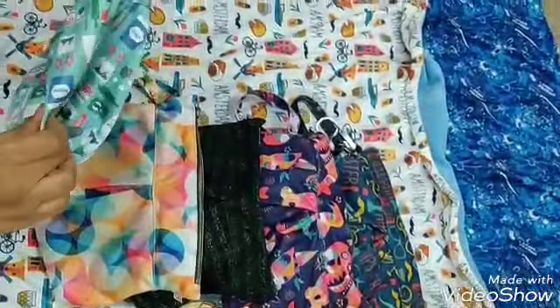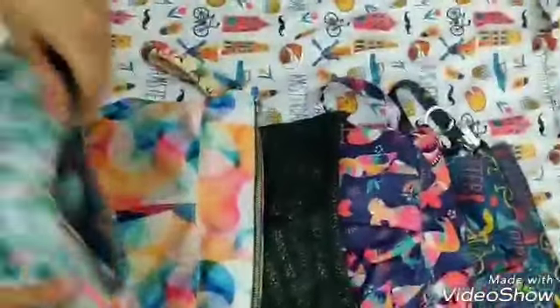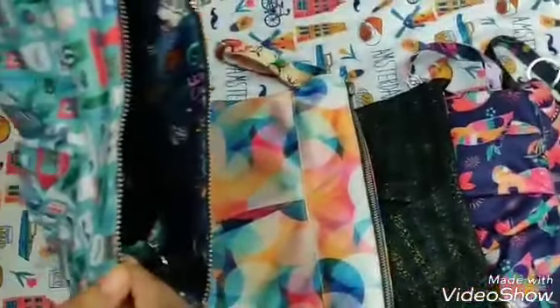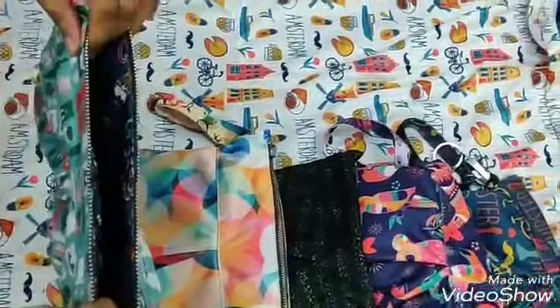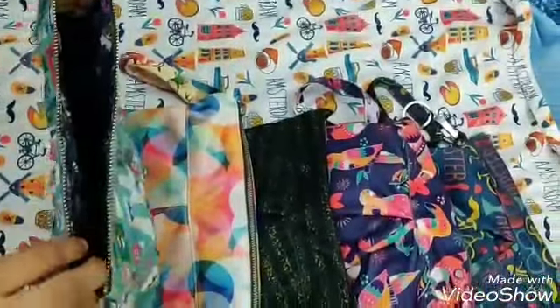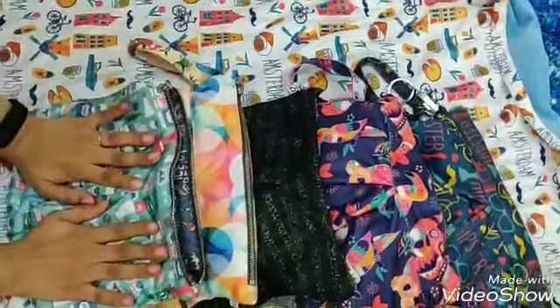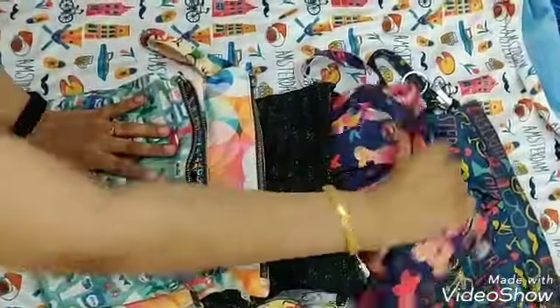So what do I use these clutches for? Number one, when you are a cloth diapering mama, you can store your used diapers in these clutches. These hold 2 duet diapers and 3 aviva diapers and some wipes for me. But I use these clutches for a lot more reasons. Let me show you guys.